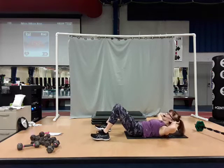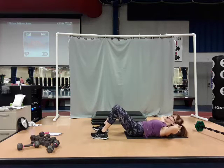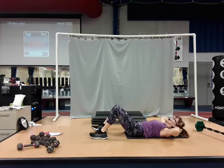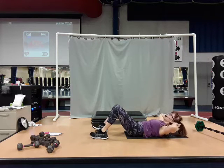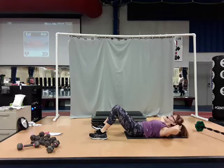Here we go. We lift and lower. Lift and lower. The first thing you're going to do is contract that upper abdominal above the navel. Squeeze it. Then lift the shoulders up. So you're lifting with the contraction of the abs — you're not just pulling on the head and neck.